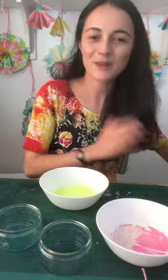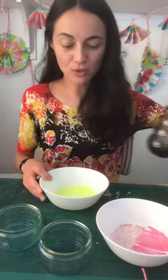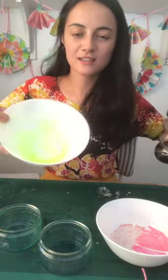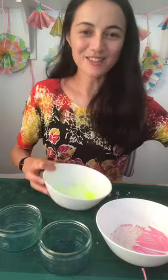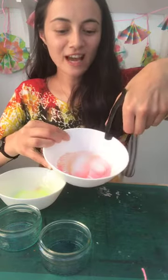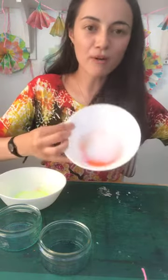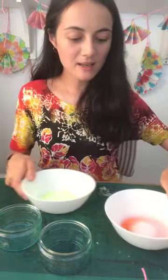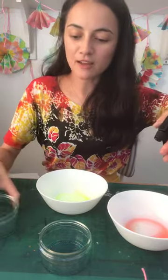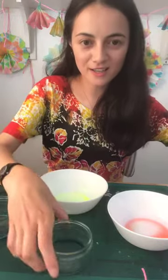I've got four containers with pen ink covering the bottom of each one. I'm going to get my water spray and just spray into the bottom — you can see how it gets the ink nice and liquid. Depending how much water you add will determine how bright your ink is; I've added about half a teaspoon. Four colours are ready to go.